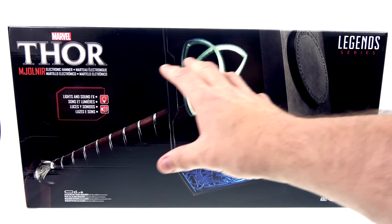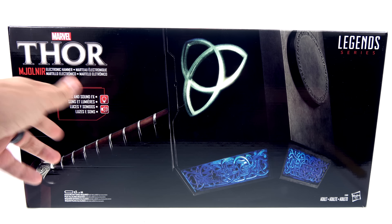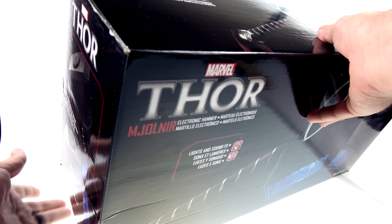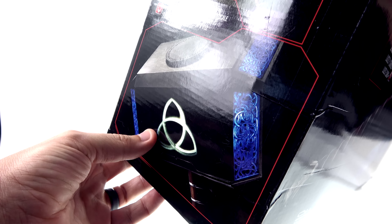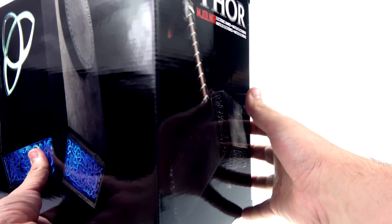For the package you got a really nice image of Mjolnir with some of the light-up effects, and it does have lights and sounds which require three AA batteries. For the top of the package you got another image of Mjolnir with Thor. On the side it says it's voice activated to reveal the Odin rune, and on the opposite side you've got another standard image which looks really cool.